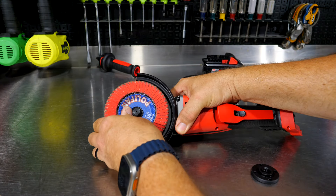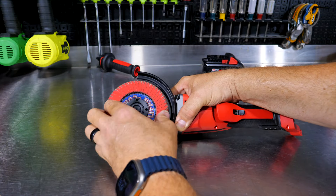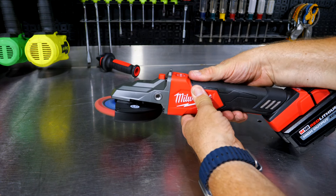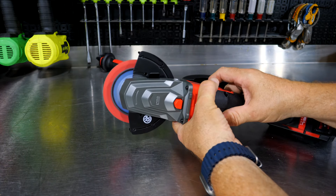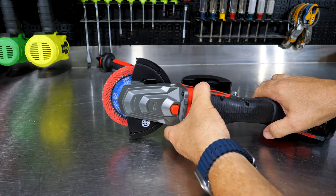Let's throw a wheel on here really quick. Wow — really quick up to speed, less than a second. So we're getting up to 8,500 RPM in less than a second. Pretty impressive for a battery-powered grinder.